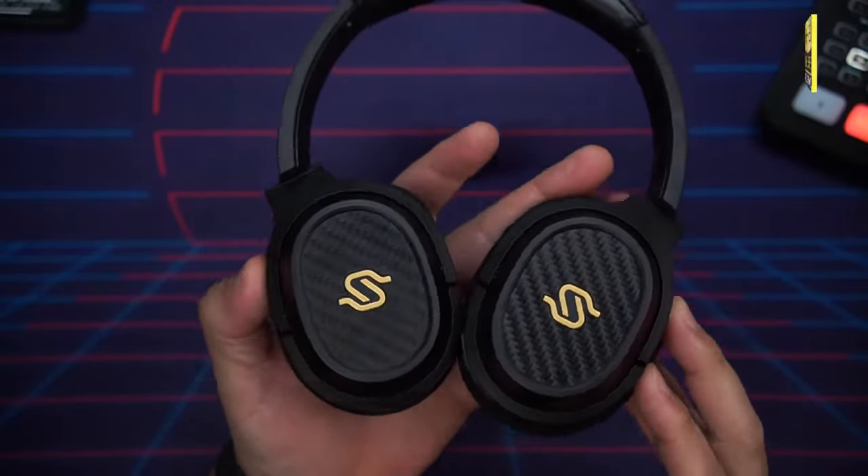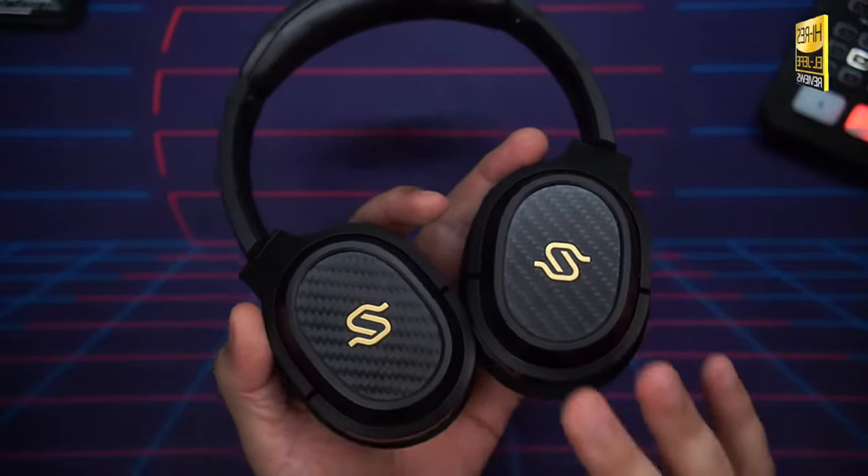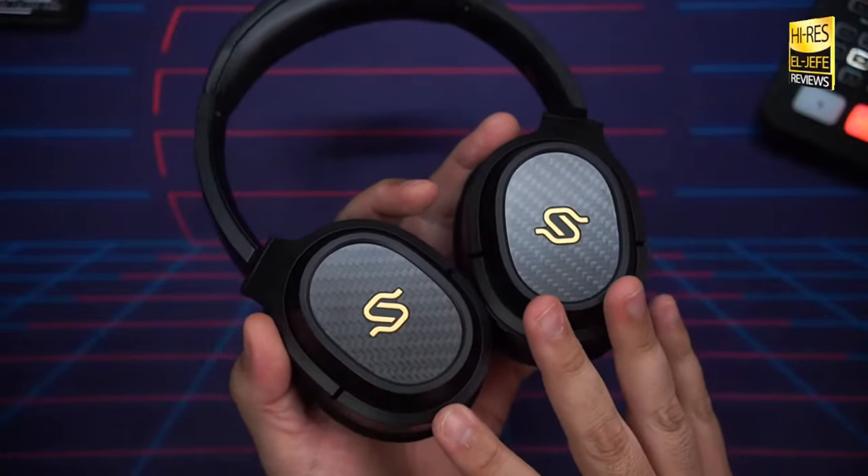Moving on to battery life: Edifier claims 80 hours of playback on a single charge. That sounds lofty, but I have a lot of experience with Edifier products and this wouldn't be the first headphone of theirs to easily reach that number. In my personal testing I got 61 hours and 22 minutes at 80% volume using the aptX Adaptive codec.